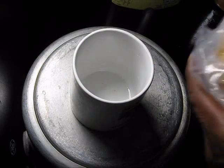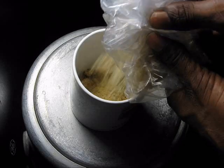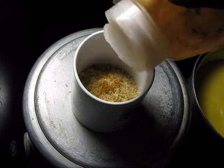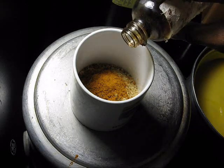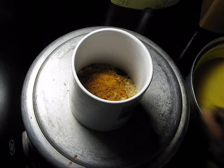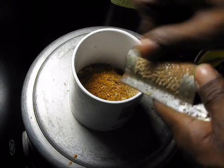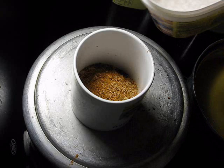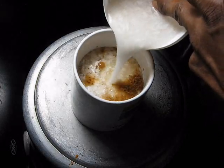To make the cream, we're going to add about a quarter cup to half a cup of sugar depending on how sweet you like it. Then a tablespoon of cinnamon, a tablespoon of vanilla, and nutmeg. Then coconut milk — you can use any kind: condensed milk, evaporated, cow's milk, any kind.